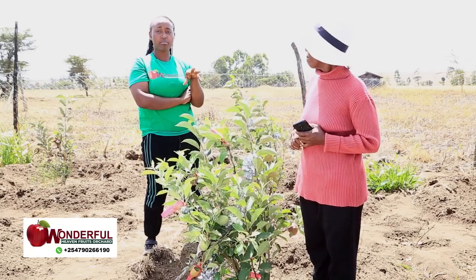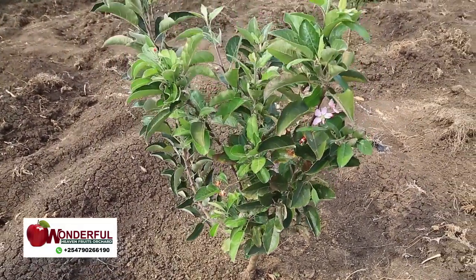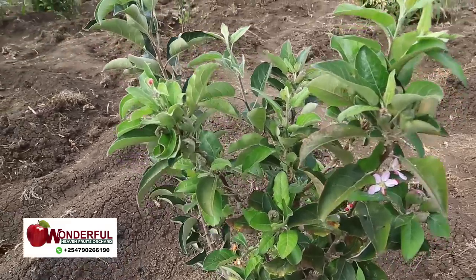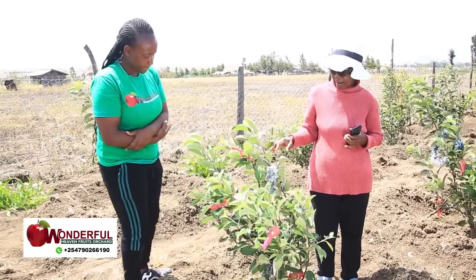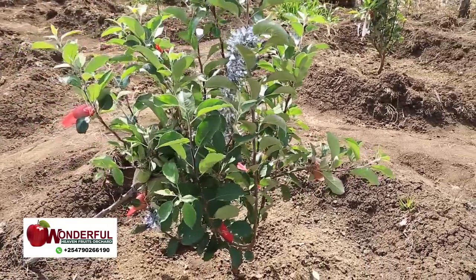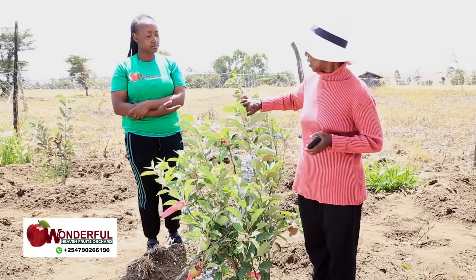I can see your plants have many branches — not a single plant has just one stem. What is the secret behind your healthy, bushy plants? When my plants were about six months old, they were not producing branches. So what I did, I just came and pinched the head.